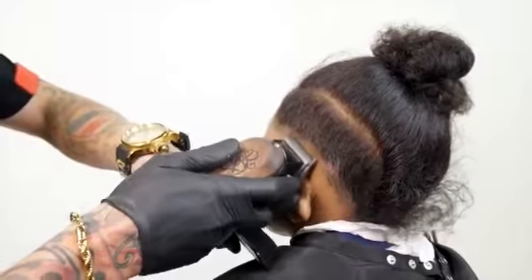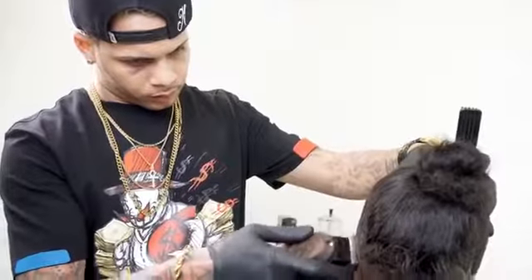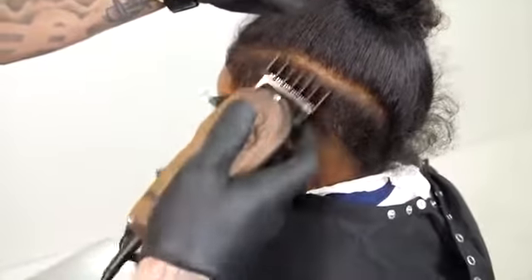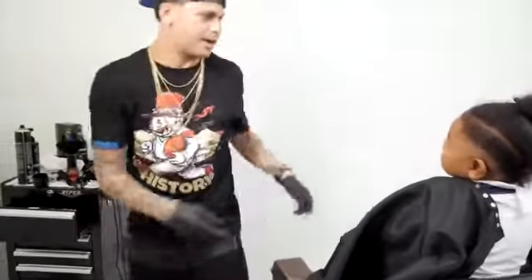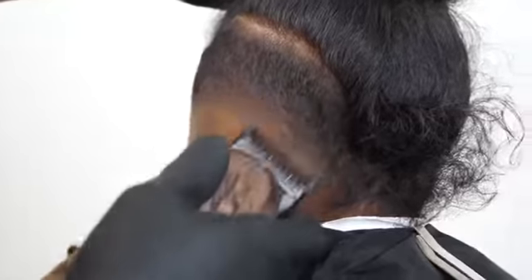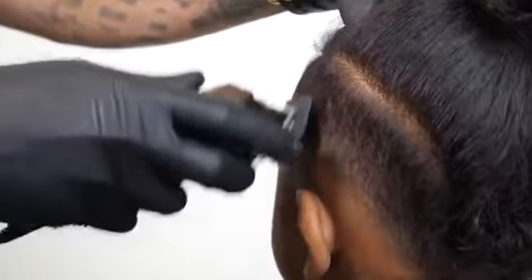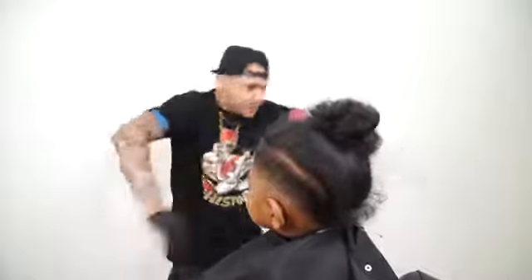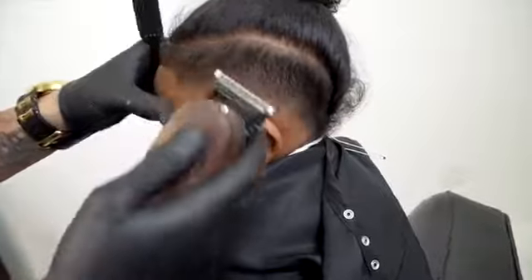Now we're gonna open the zero blade and start blending. With a number two guard we're gonna create a third guideline. With a number one and a half I start merging the guideline with the number two. The half guard is very important — I like to use it because it blends from a number zero to a number one and it looks very smooth.